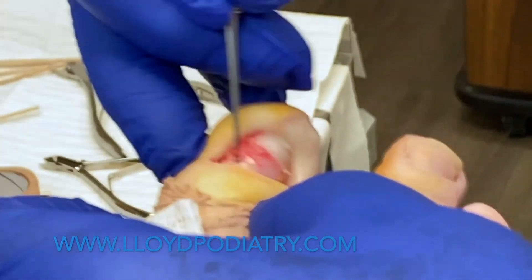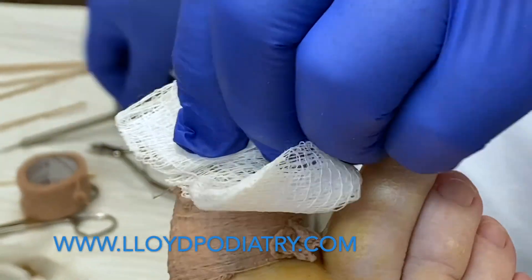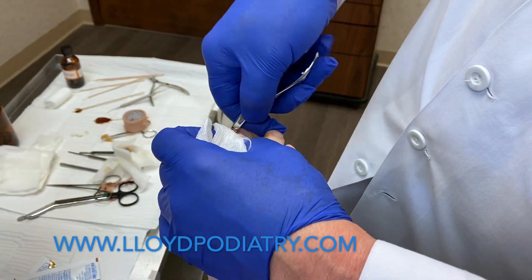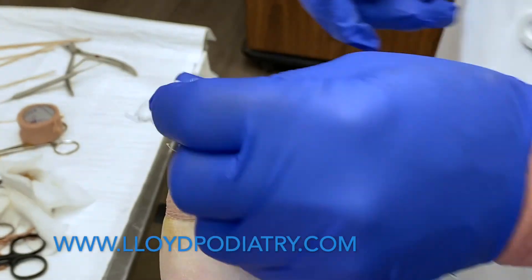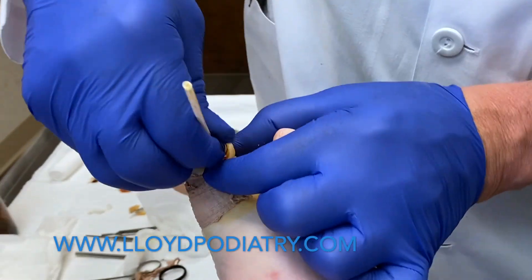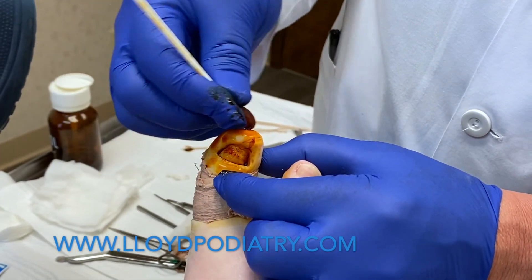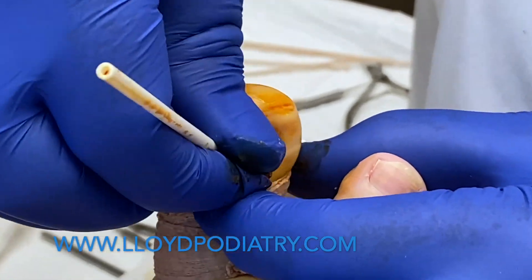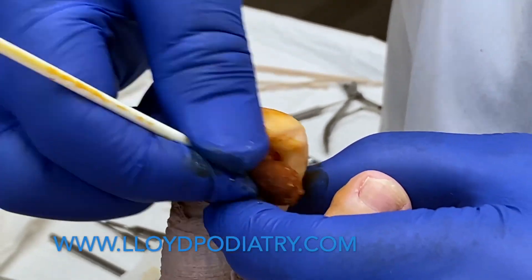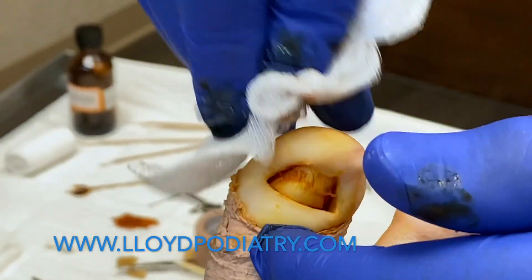Now we'll clean out these margins a little bit and the nail bed, and we're going to put a little medication on here today. This is a little povidone — we're actually going to use this as an antiseptic to kill the germs hiding underneath from the original surgical prep. We find this reduces the infection process. This is something a lot of surgeons don't do; I found it hastens healing so that we have diminished seepage and drainage postoperatively.